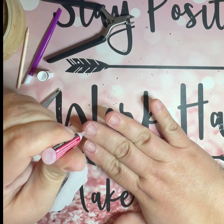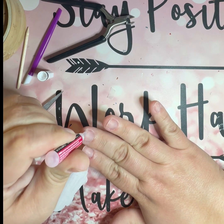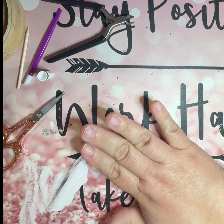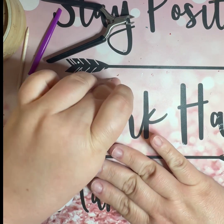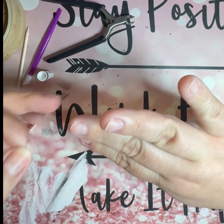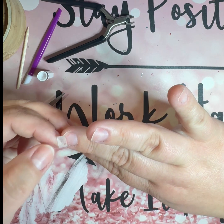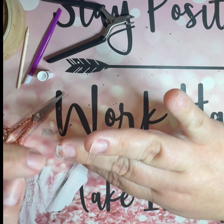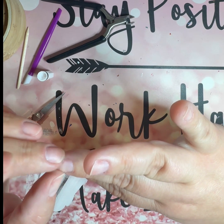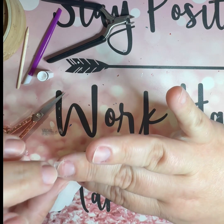This really works well for a split. It's not going to fix a big section missing from your nail, but for a split or a break — especially when it's super low and you don't want to trim it down into your nail — this works really well. Once you put on the nail glue, take the piece of the tea bag and press it right into it.